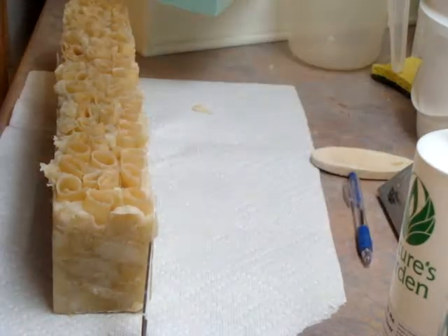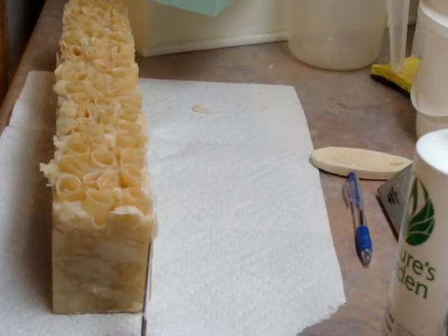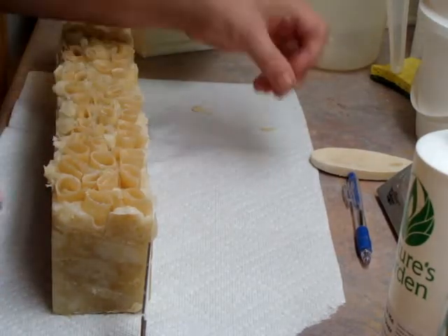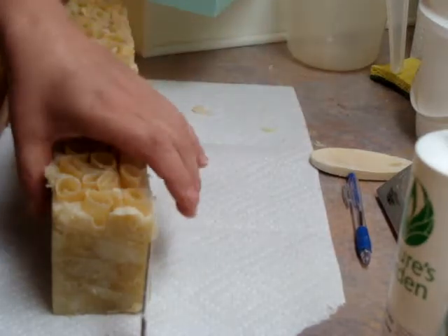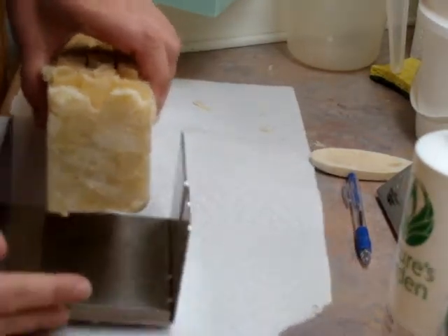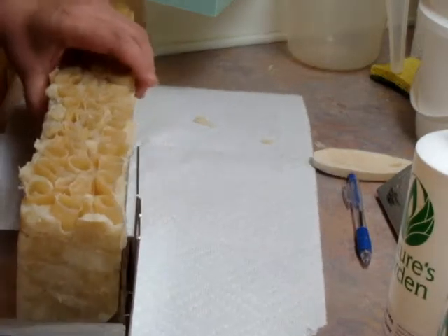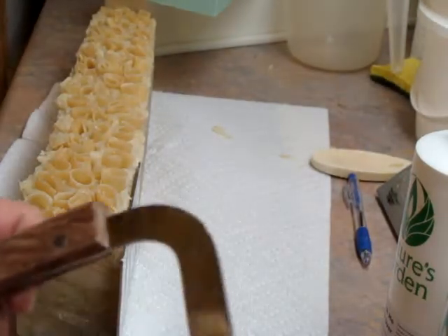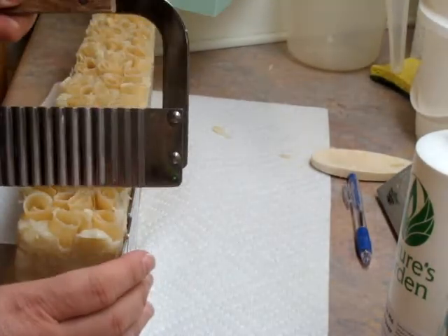Hey everyone, this is Elizabeth from A Breath of Fresh Air, and this is the same day I made this. It's hot processed, so it's ready to go. It's cool. So I thought I would cut it now, and hopefully my camera will wait to die on me.